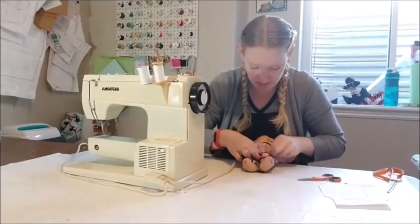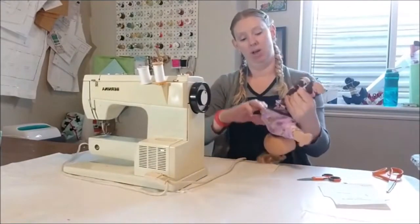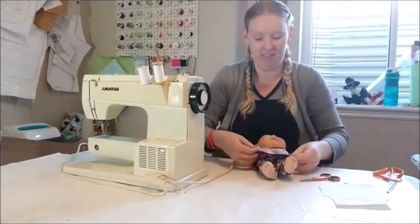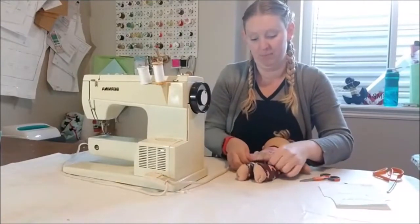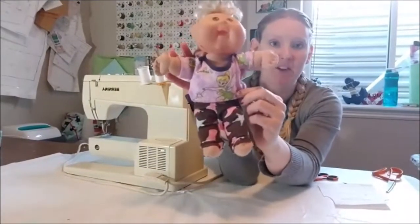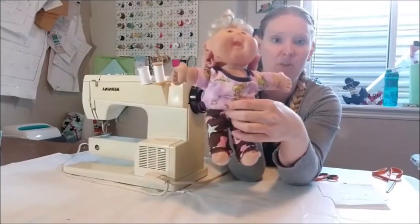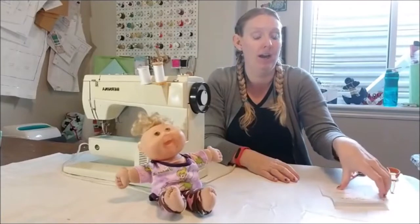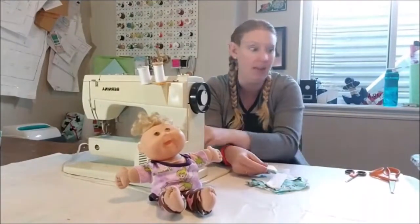Remember the lapped bodysuit can also be made as a t-shirt. The only difference is instead of putting the bodysuit piece on the bottom, you just square off the pattern at the bottom. So it's just a lapped t-shirt instead of a full bodysuit. You can make them a shirt or the lapped bodysuit - that's the difference between those two.